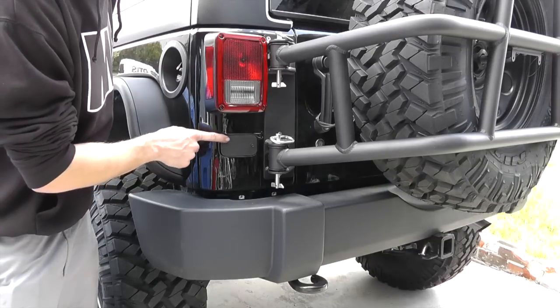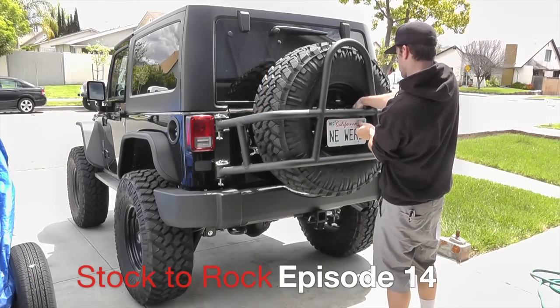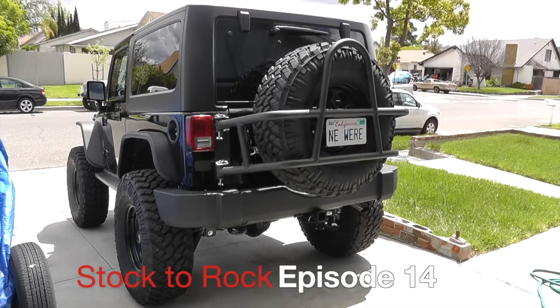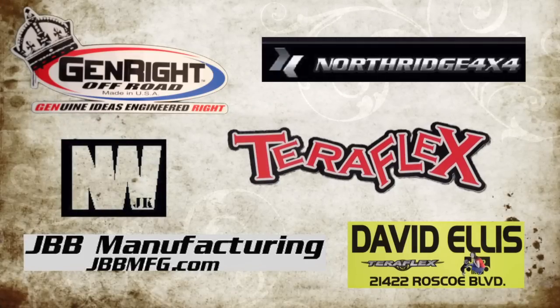Genrite also provides a license plate delete cover. Just drill two holes and use the screws that came on the Jeep. The products used in the Stock to Rock series can be purchased from these vendors.